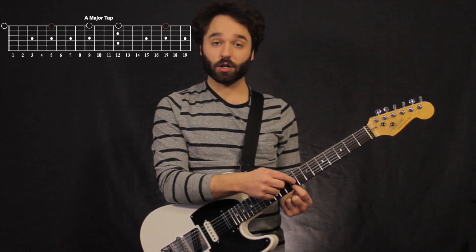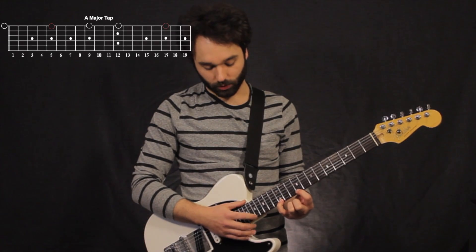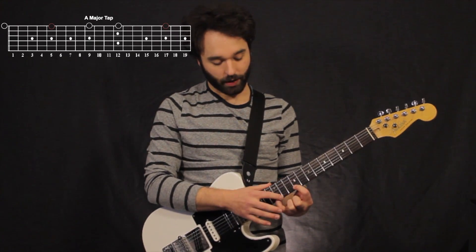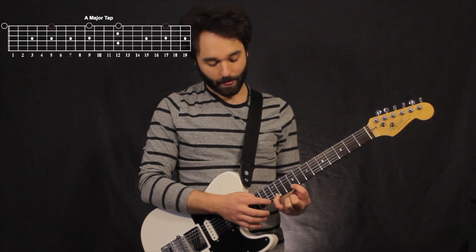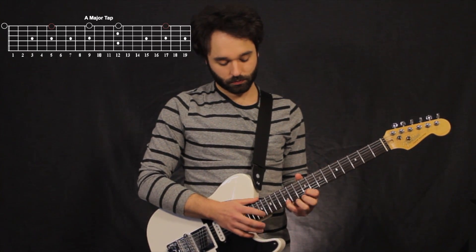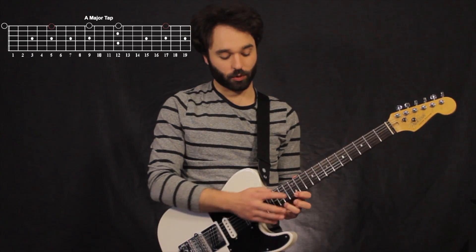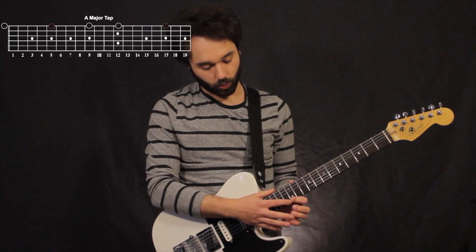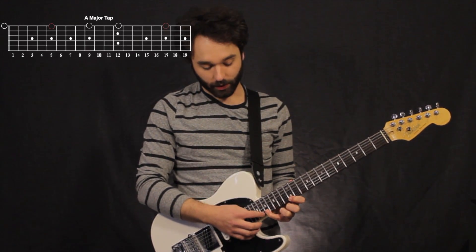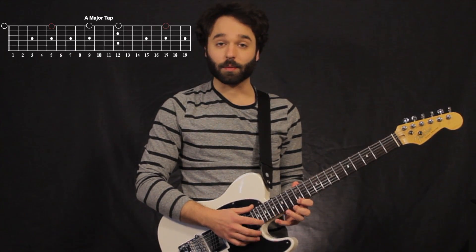Now if we move my first finger to the third, pinky to the fifth, and then my tapping finger to the root: we have three frets between my first finger and my pinky, and then five frets between my pinky and my tapping finger. One more is where we have a giant stretch between our first finger and our pinky way up here — five frets between my first finger and my pinky, and then four frets between my pinky and my tapping finger. Here my root is on my pinky.